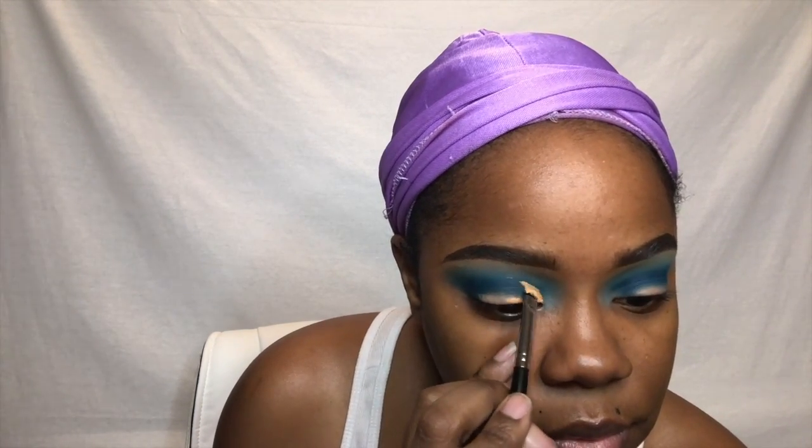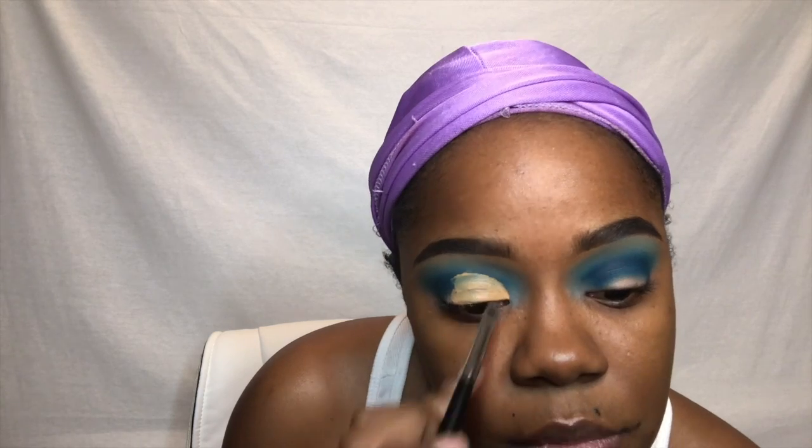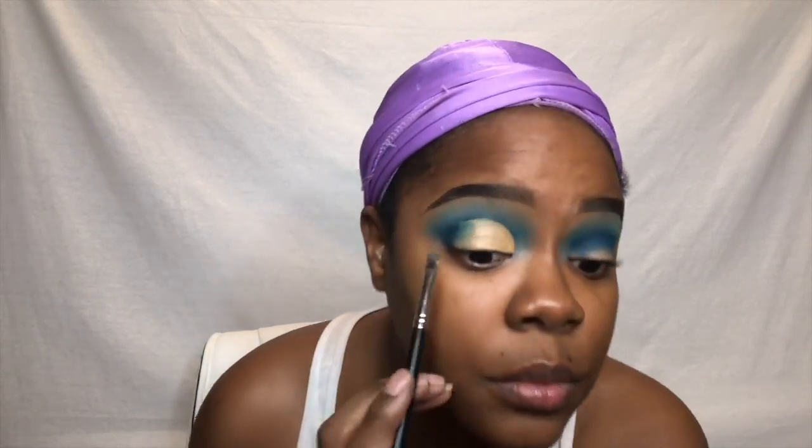Now it's time to cut the crease. I'm using the ColorPop concealer in the shade Dark 40. When I cut my crease, I use the look-up method — you put a little concealer on your lid, look up, and it gives you a guidance point for where to cut. I like to still see the outline and definition when looking straight ahead. I also wipe off my brush frequently to keep the concealer and cut crease very clean and sharp.